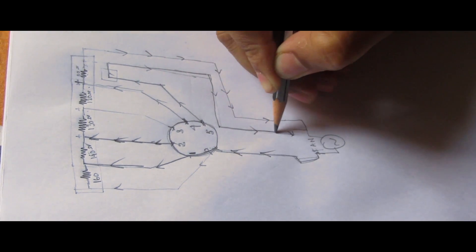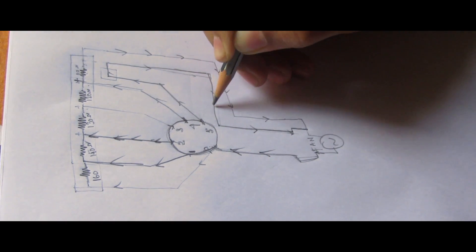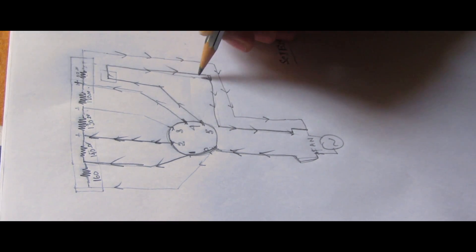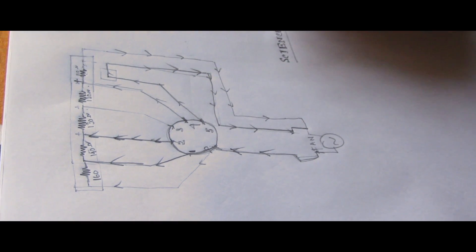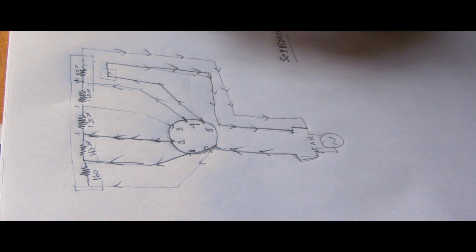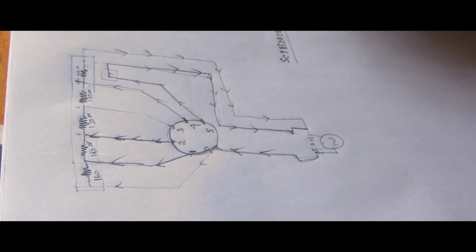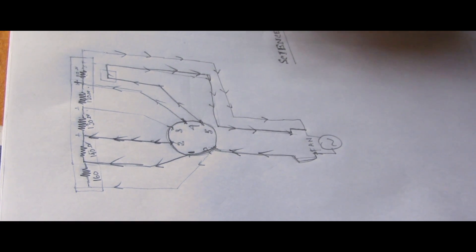The circuit completes with no resistances, and the fan goes to full speed. This is how the fan regulator works. Thanks, keep watching.